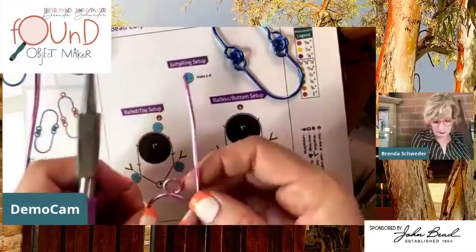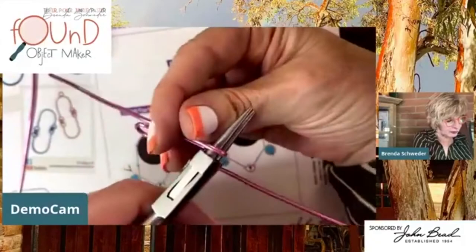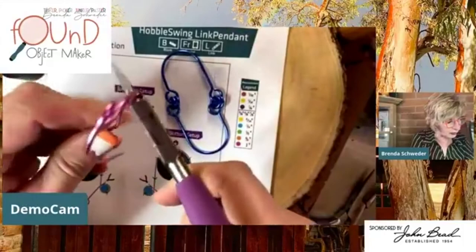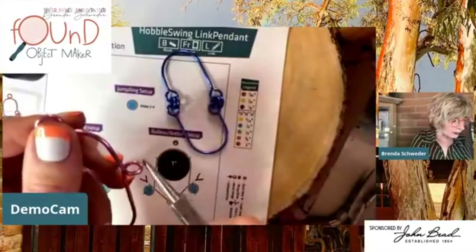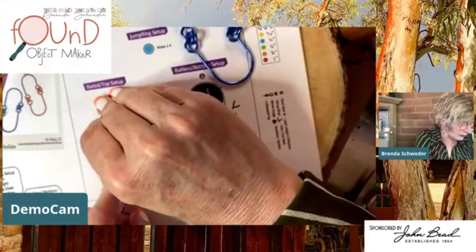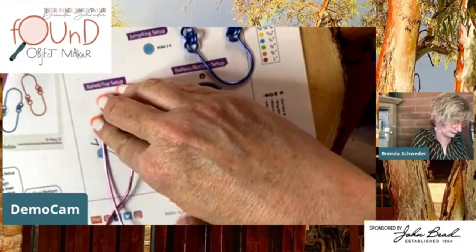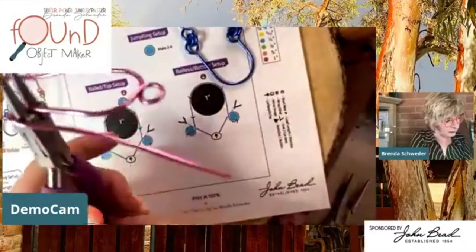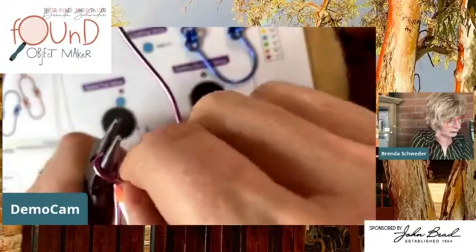The very bottom of my round nose is not quite a quarter-inch inner dimension, but I'm going to go with it. If you have a bail maker with that dimension, go ahead and use that. I'm going to bring this around and finish off that loop. Not too bad! Then I'm going to do this second one right here - go all the way around.